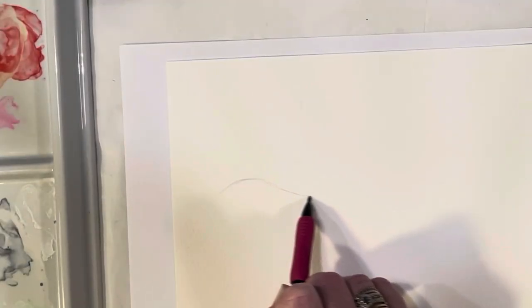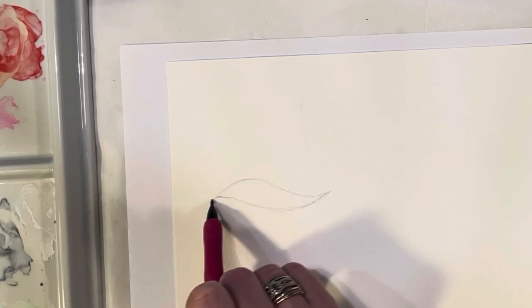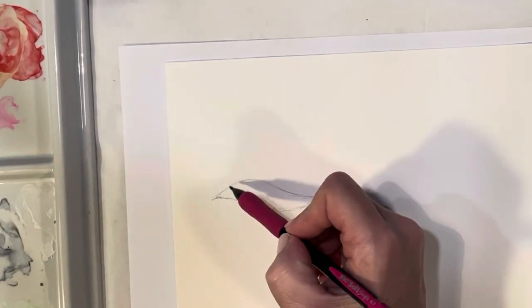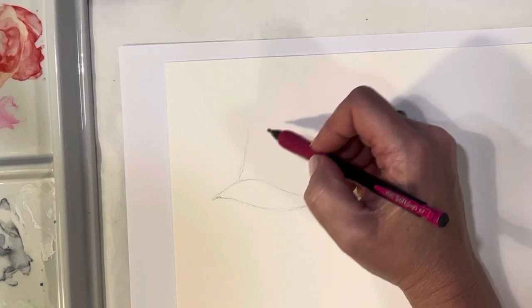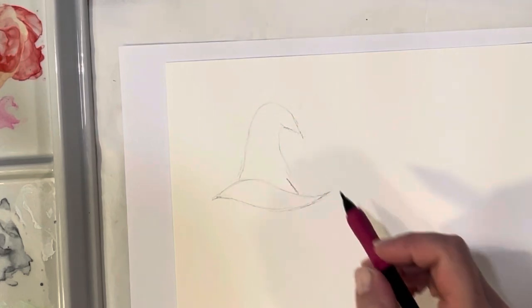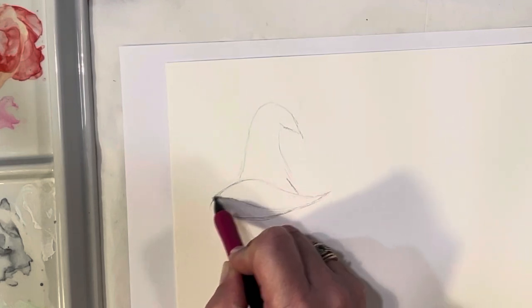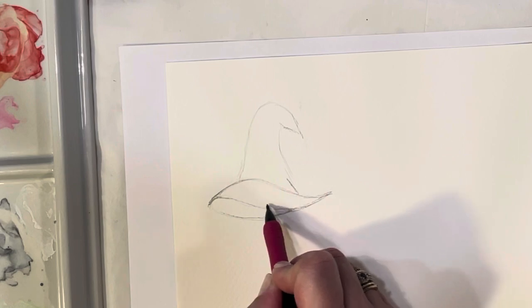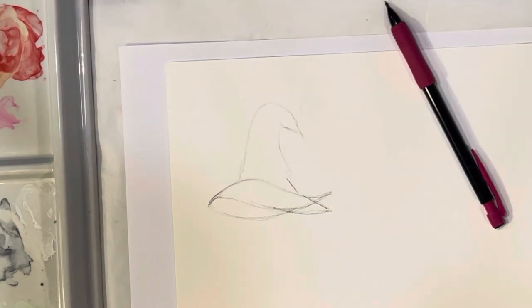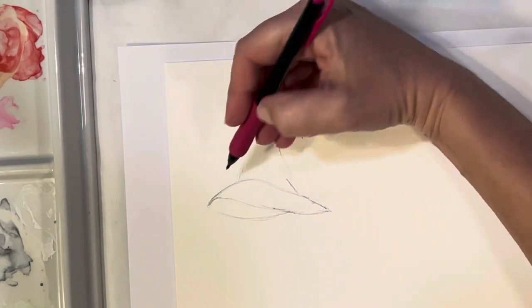Take your pencil and lightly sketch out a witch's hat — you can Google any images for reference. I'm just going to do a generic witch's hat. That's the rim part that sits on the head, then I curve it up and bring it back down. This inner part is where you put your head inside the hat. I'll also give it a little buckle.